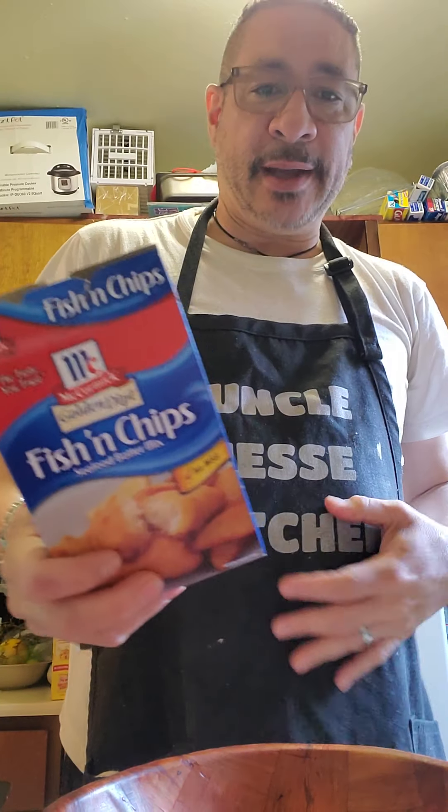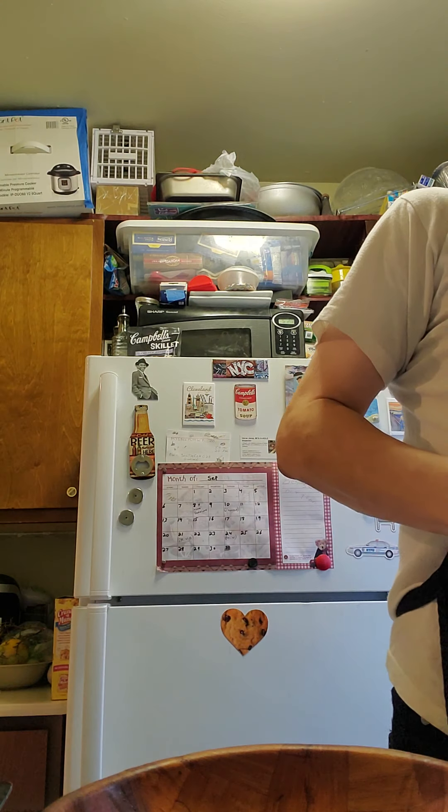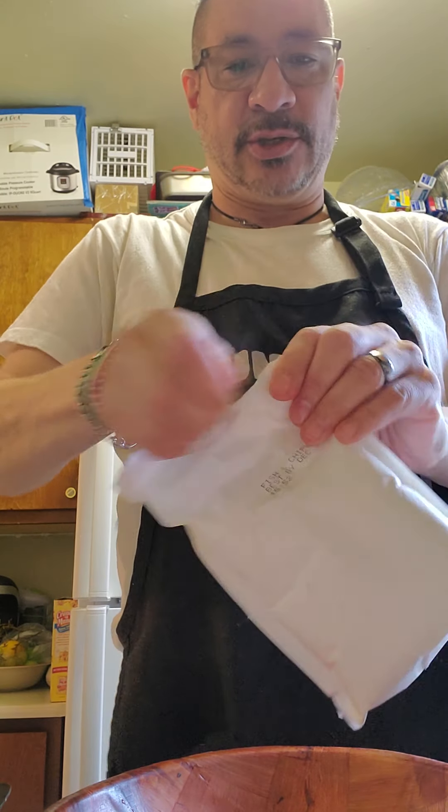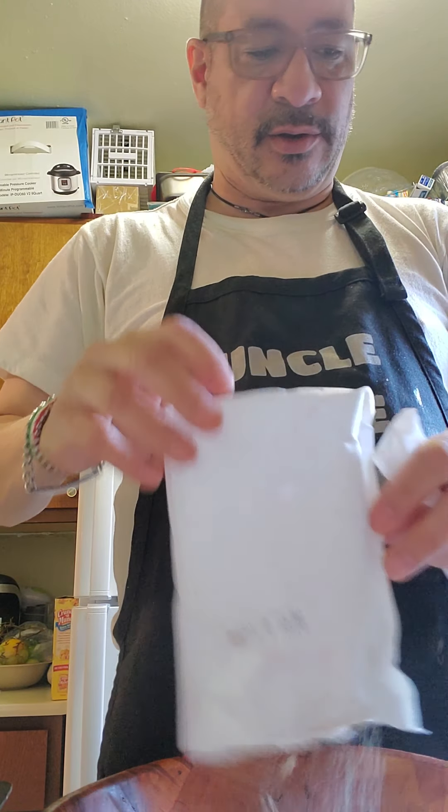So it's not my own batter. This is a batter that I bought. I'm going to put the batter in here. Let's show you how this comes out. It's the first time I'm using this batter.